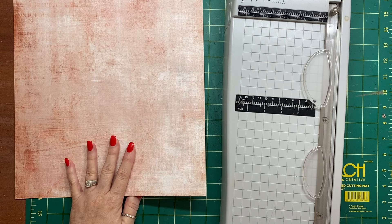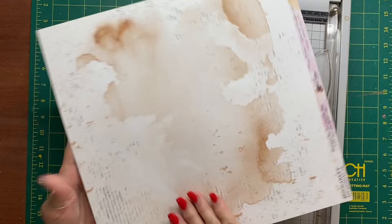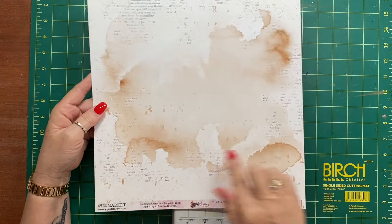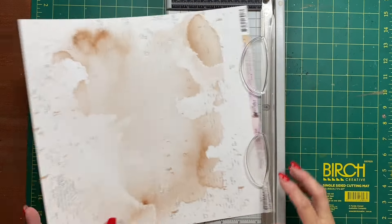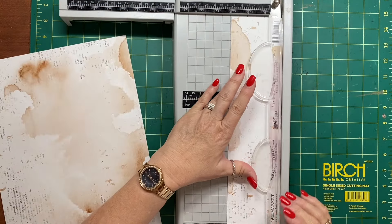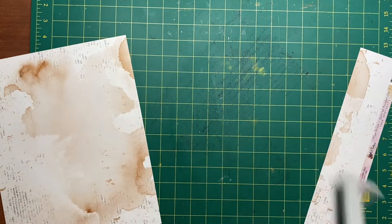You don't have to have double-sided paper, but double-sided is good in the sense that you have color inside and out. I'm going to cut this sheet to nine and a half inches, keeping the 12 inch width, cutting from the top to leave a strip on the end — that strip will be three inches.